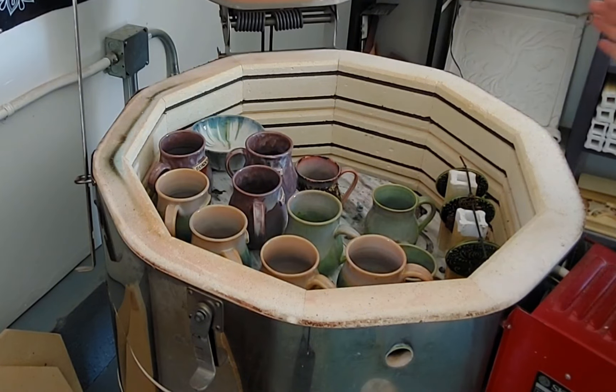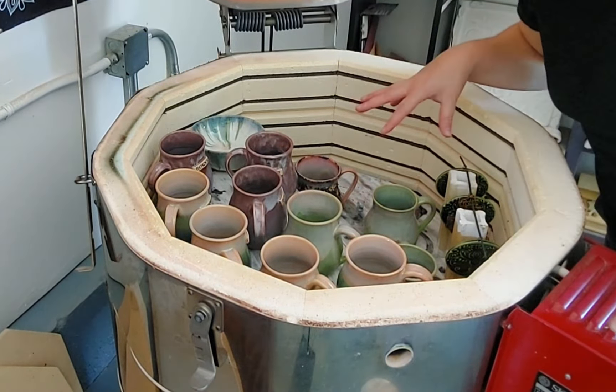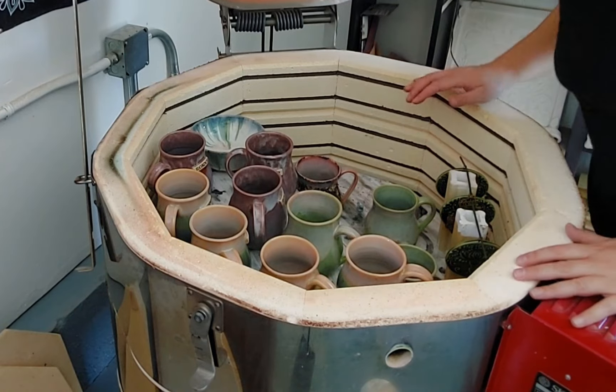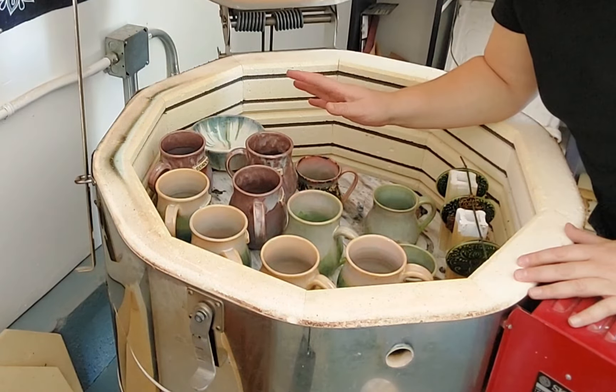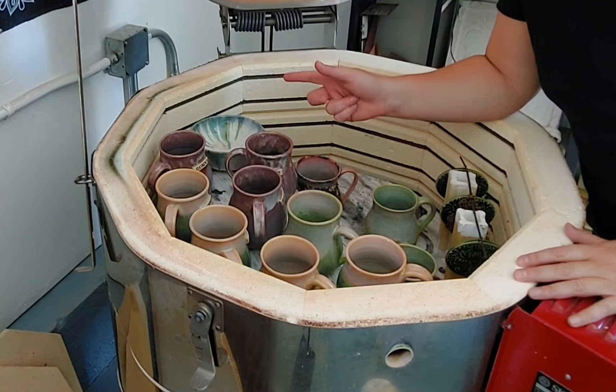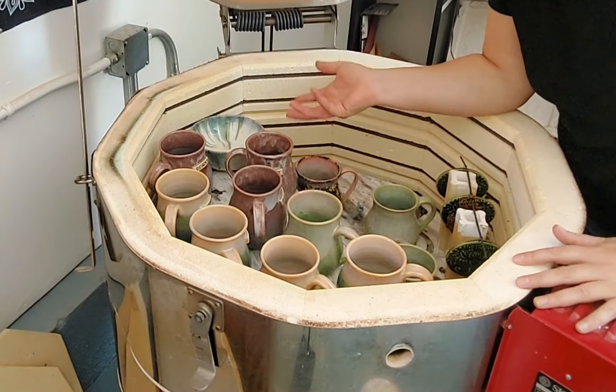Sorry, there's a little bit of traffic noise because it's like 100 degrees in this room. The kiln has actually been done firing for about two days — I just haven't had time to film anything because I'm very busy.